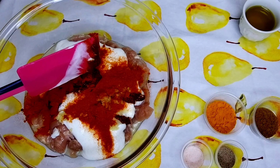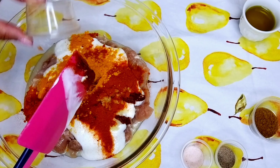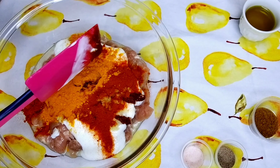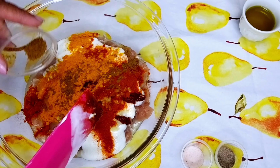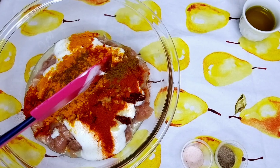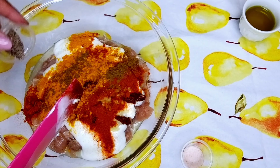Did you know that the yogurt and lemon do not only give flavor, but they also help break down the muscle fiber and therefore tenderize the chicken.